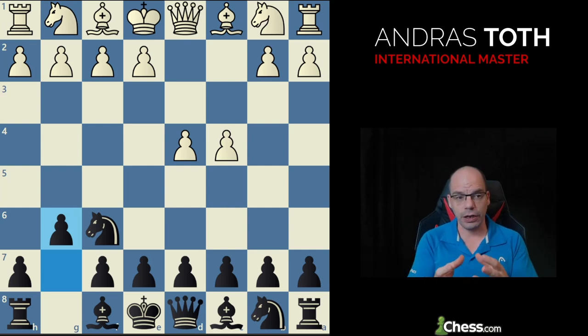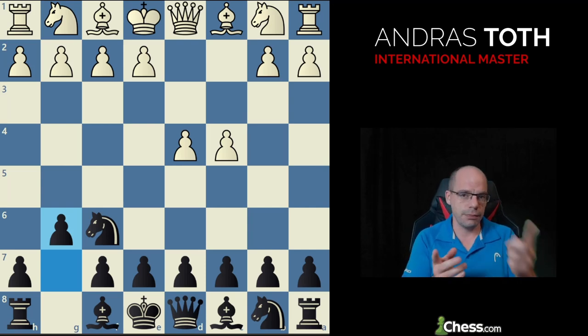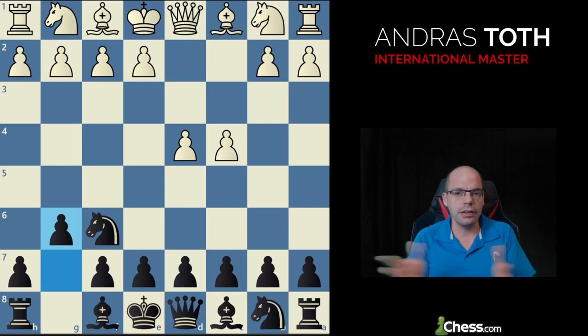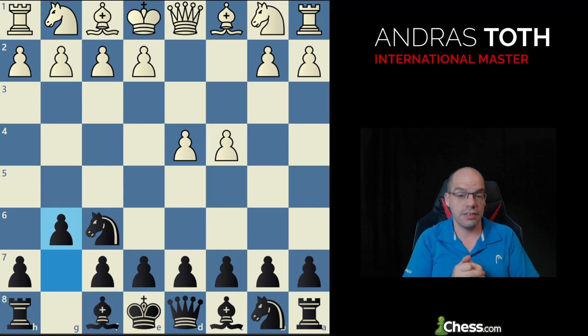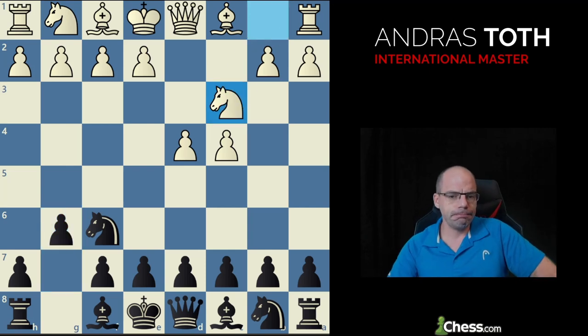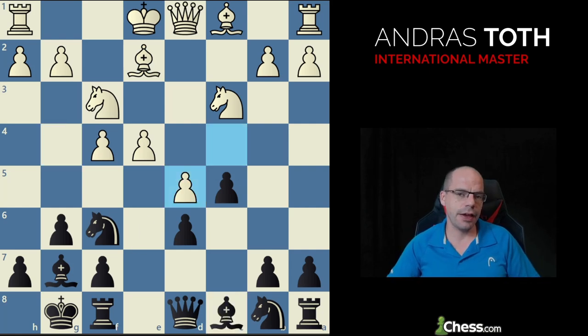It's important to know these things — back in the day knowing the ECO code was critically important because that's how you looked up opening files and how Chess Base still orders files. When it comes to transitions, be careful: you'd think you're playing Kings Indian, which is E60 to E99, but four-pawn attack Kings Indian isn't there — it's a modern Benoni found from A60 all the way up to A80, because from there it's Dutch.